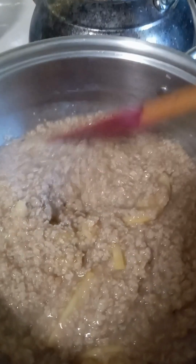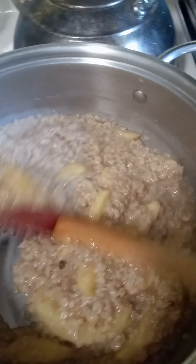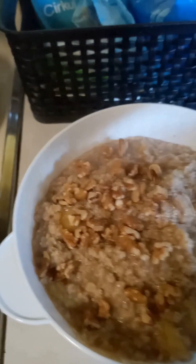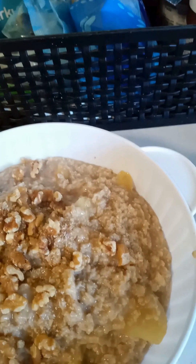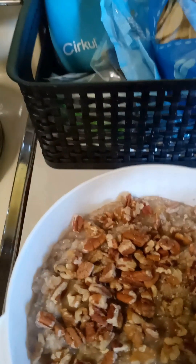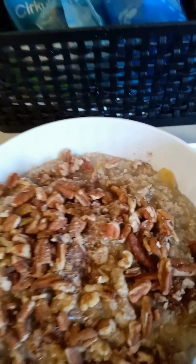Here's the finished oatmeal. I'm going to turn this out into my bowl. I'm doing everything family style this week just to save time instead of individually packaging it. I'm going to sprinkle over what's left of the chopped walnuts and chopped pecans, then cover and let it cool so we can dip out of that this week for breakfast.